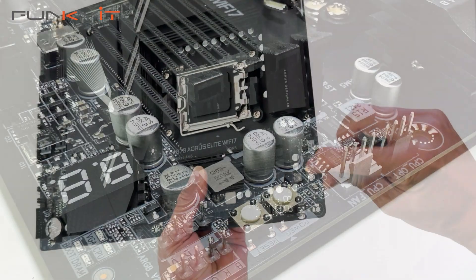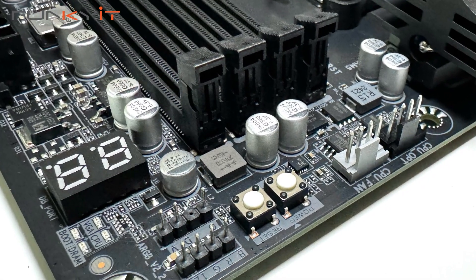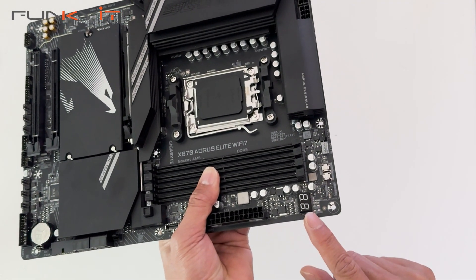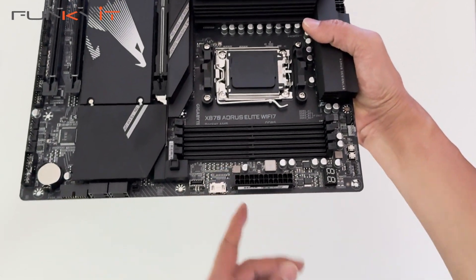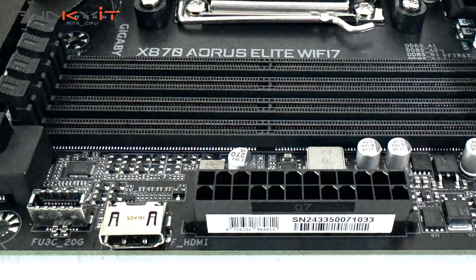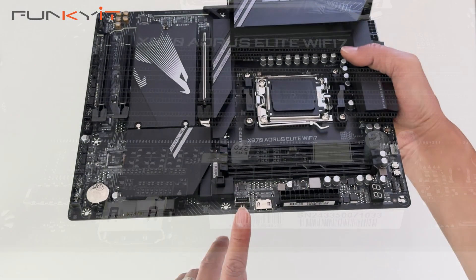There's a power on switch and a reset switch, a 4-pin ARGB header, a 3-pin ARGB header, and a diagnostic LED. There's also a 24-pin ATX power connector, an internal HDMI, and a USB Type-E connector.